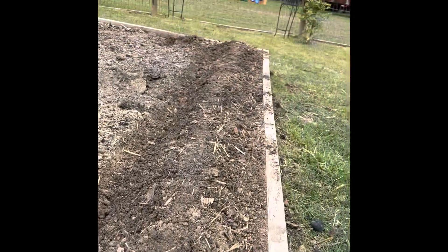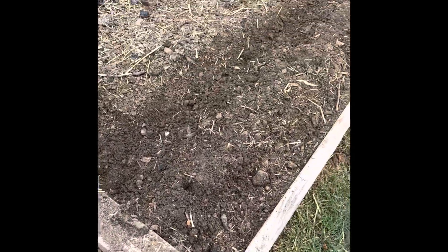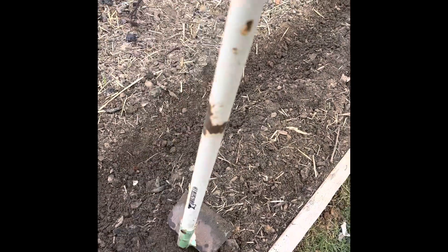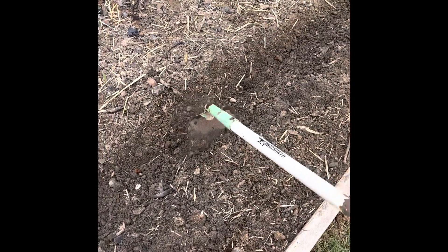I've made a little hill down through there — just took a hoe and raked it up. Then I take the hoe and pat it down like that a little bit on top to give it some stability.